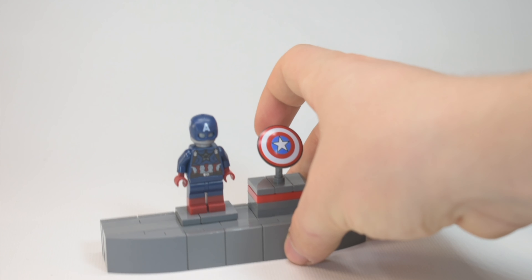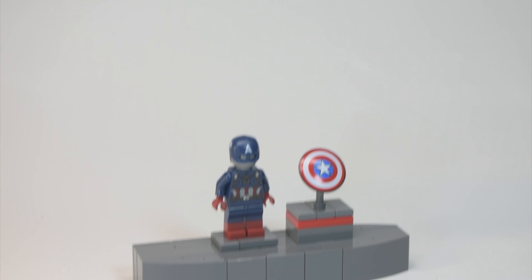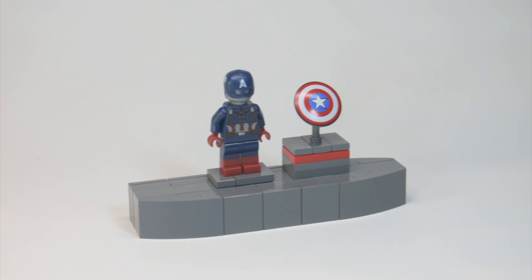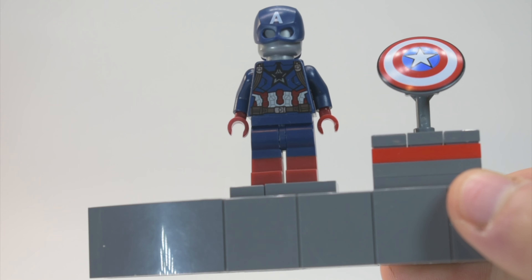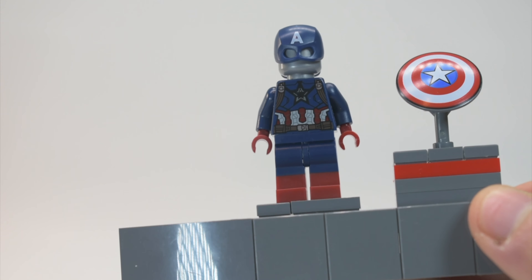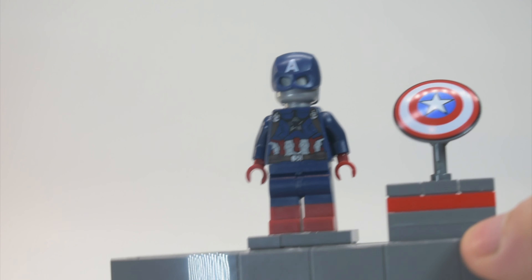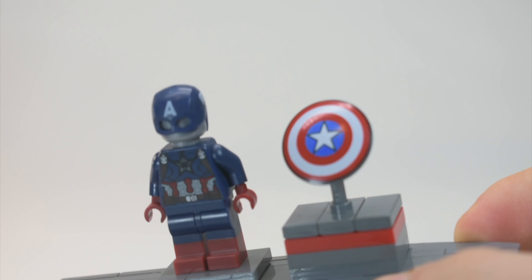Here's the stand with Captain America's suit and his shield. As you can see, we built it using some plates, bricks, slopes, and 2x2 tiles. All of this is in dark bluish gray. We were going to do it in black or dark blue, but we decided to do it in dark bluish gray. Here's a closer look at the stand with Captain America's suit and his shield. We used some shoe slopes and some plates.